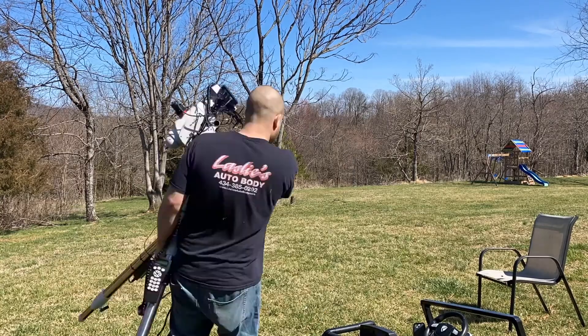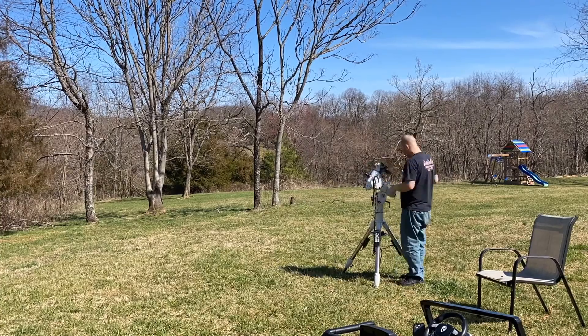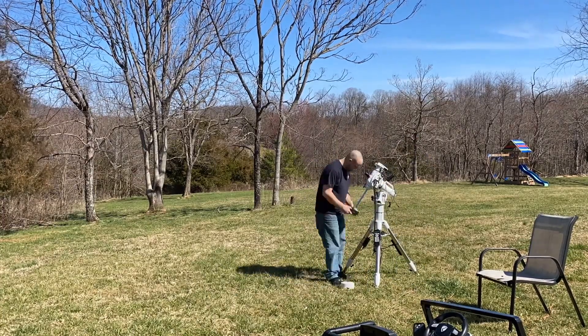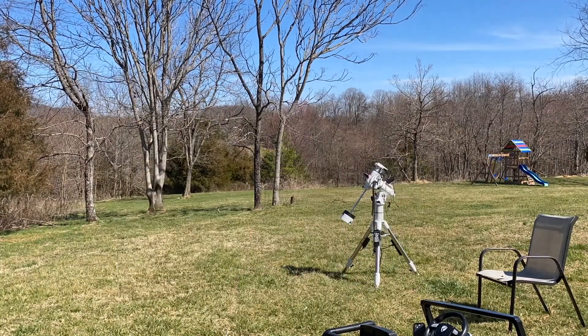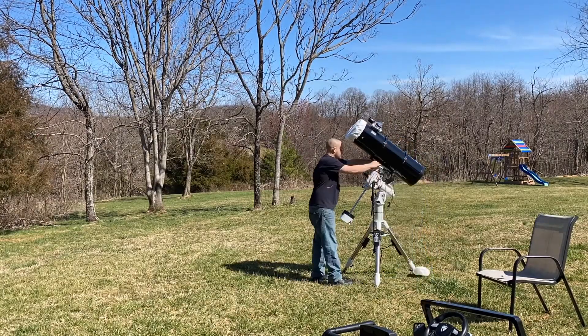We'll be sending it up on the Sky-Watcher EQ6-R Pro, so stick around — should be interesting. Right here I'm roughly pointing my mount towards Polaris, and I'm also making sure that my mount is level, because if your mount's not level you're not going to get a good polar alignment.